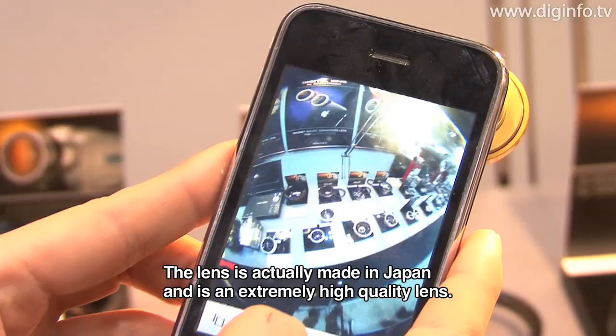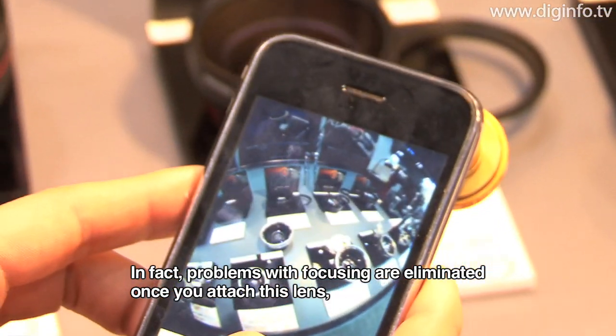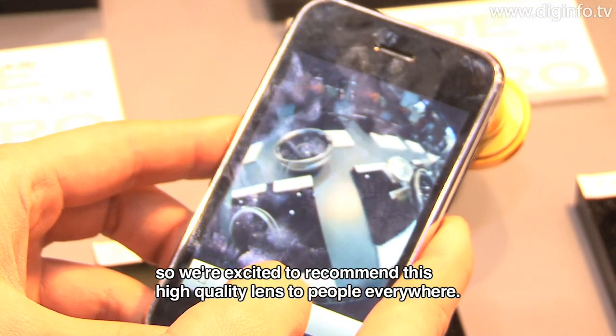Basically, no special tools are needed. As long as the ring size fits, the lens can be attached. This product is designed for the iPhone, but there are also options compatible with other mobile phones — if the ring size matches, the lens can be mounted. The lens itself is manufactured in Japan, so the quality is very high. We would like to recommend this lens to everyone. Attaching it will not cause any focus issues, and it is a high-quality lens.